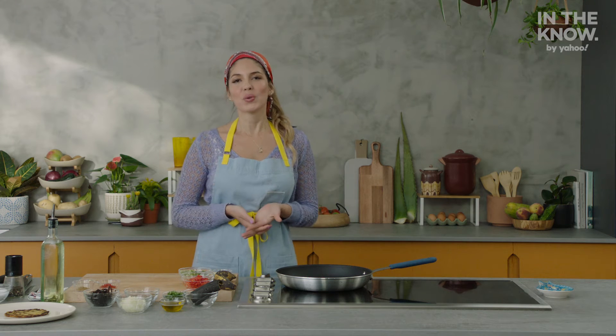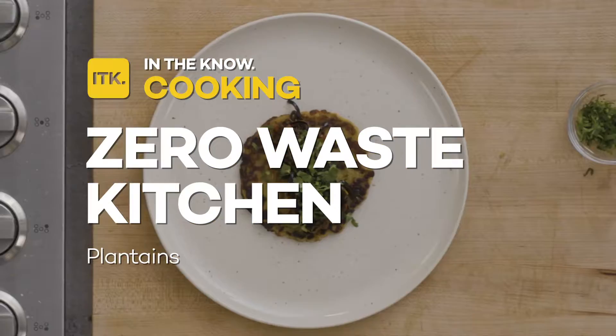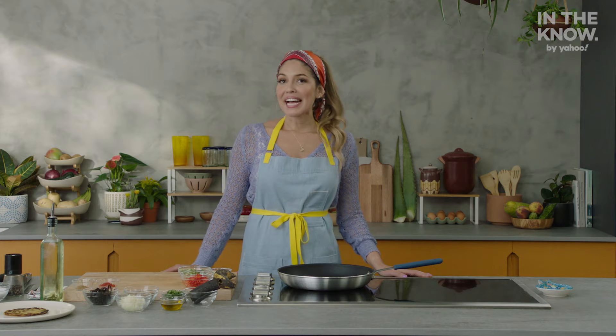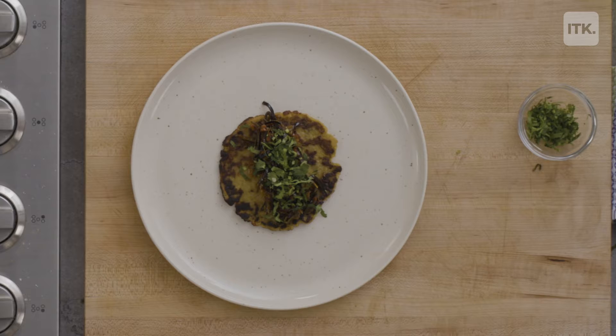I'm Adriana Urbina. Welcome back to In The Known Zero Waste Kitchen. For our last episode, we're going to be making vegan shredded beef with plantain skin.